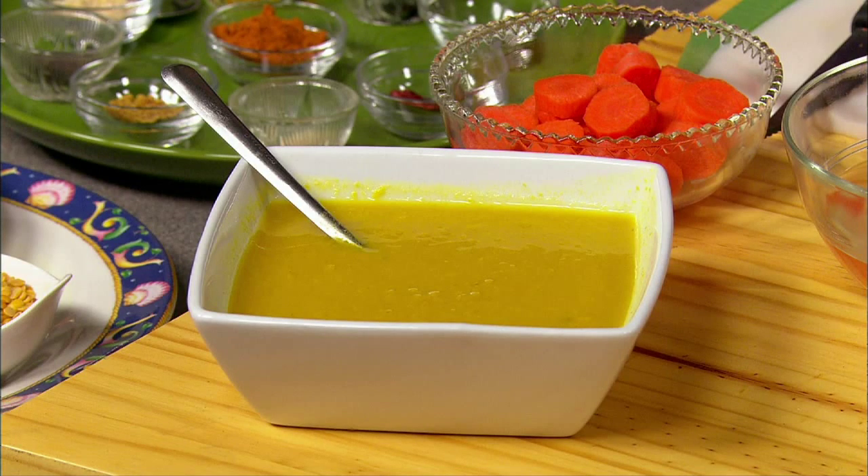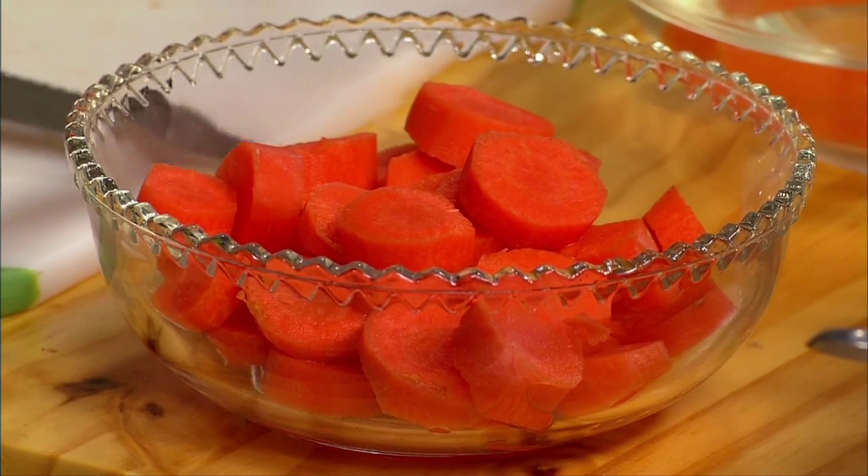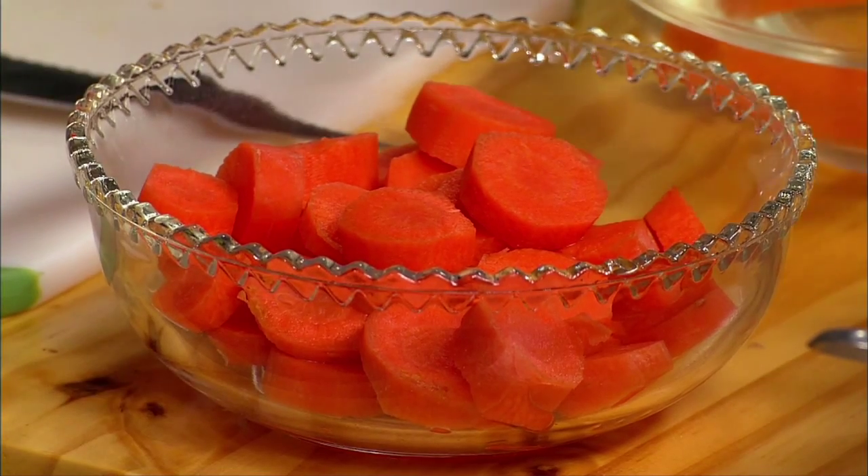Today I am going to prepare carrot sambar. Carrots are rich in vitamin A, K, C, dietary fiber, and potassium. Carrots are known to promote good vision, especially night vision.